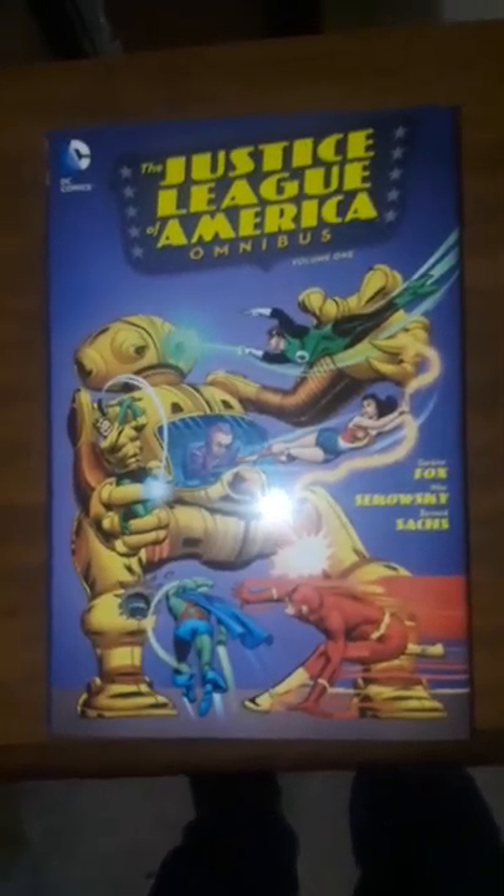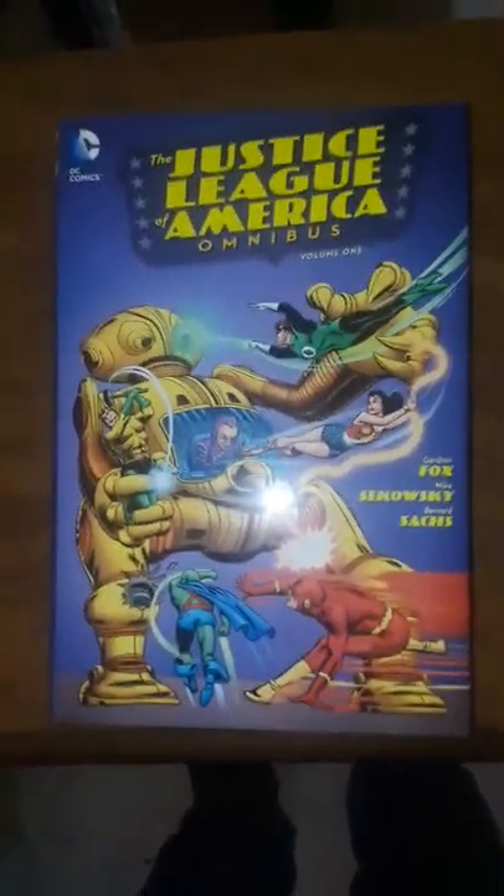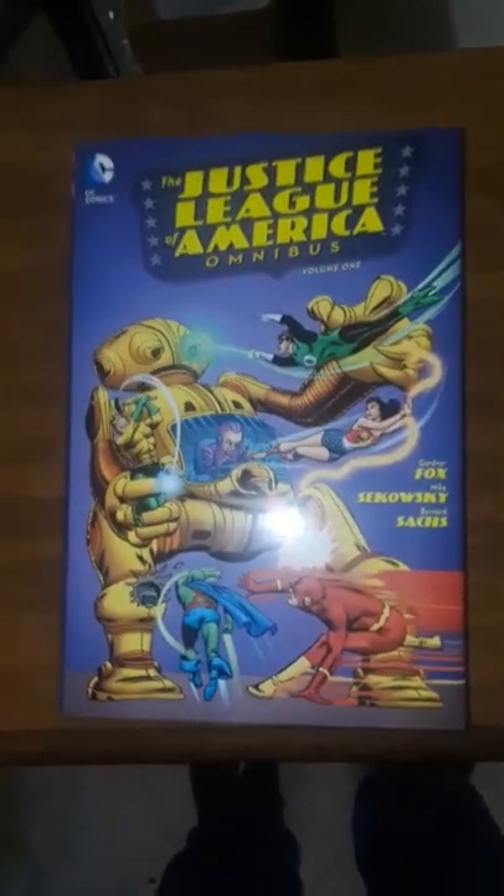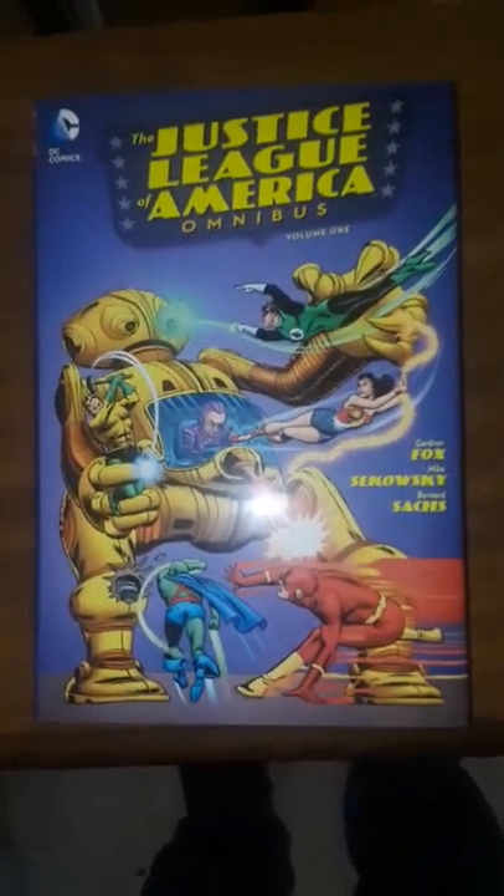I would say if you can find this omnibus, I suggest you get it, especially if you can get it on sale. This is a very good collection. I'm just about to read it. It collects Brave and the Bold 28 to 30, and it also collects Justice League number 1 through 30.